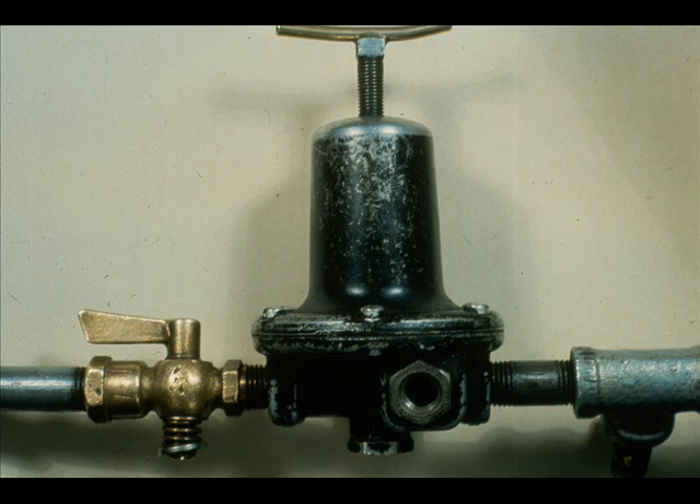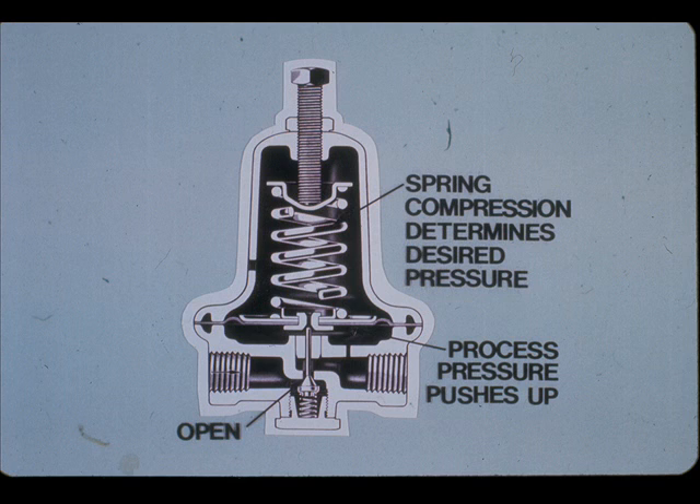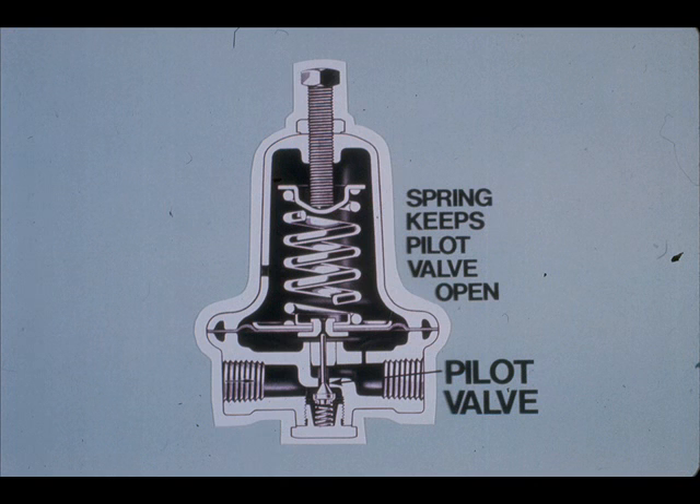Many control valves are process actuated — they sense the process itself rather than receive external instrument signals, and the process also actuates the valve. This is a Fisher 67R reducing regulator. The function of the valve or regulator is to reduce a varying air pressure to a constant pressure. The spring compression determines the desired pressure, and the process supplies the feedback that acts against the spring. To explain the operation, assume you have connected a source of clean air to the regulator but have not turned the air on as yet — the spring is pushing the pilot down.